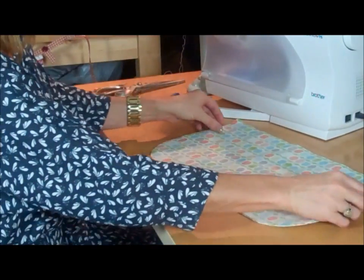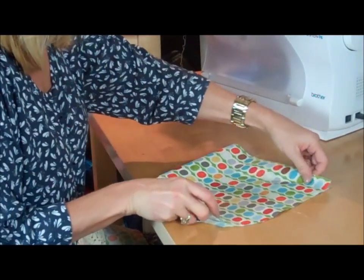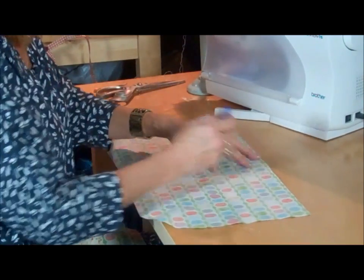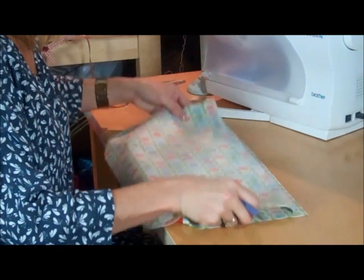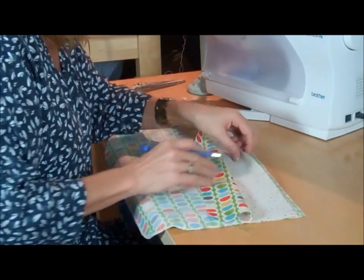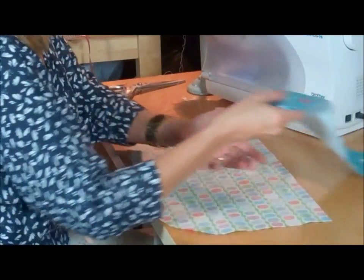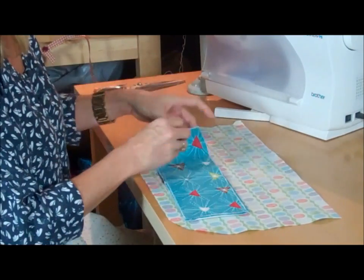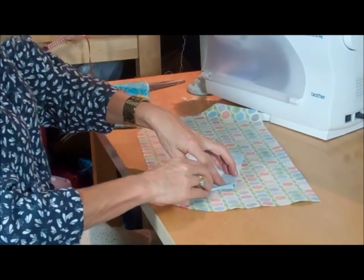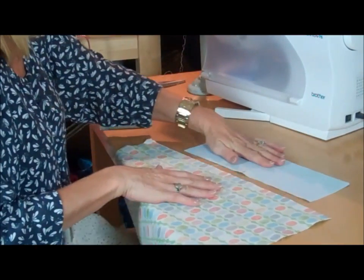Take each layer one by one. On the inside of the top section, fold it in half and make a crease line with your finger, then draw a little mark where the centre is. Do that on all four pieces – measuring against the previous one for consistency – on the back side so the pen mark doesn't show on the right side. Do the same with your top sections, which have been interfaced: fold in half, crease, and make a little pen mark.